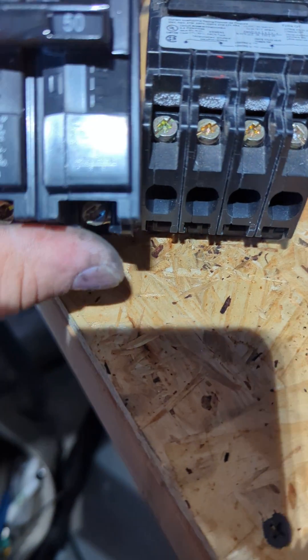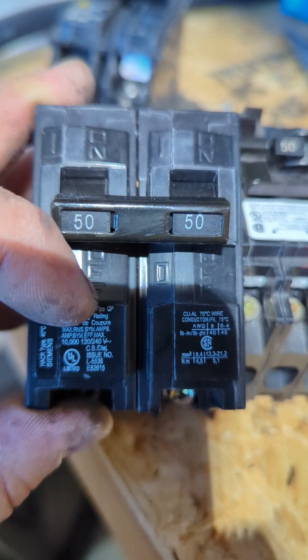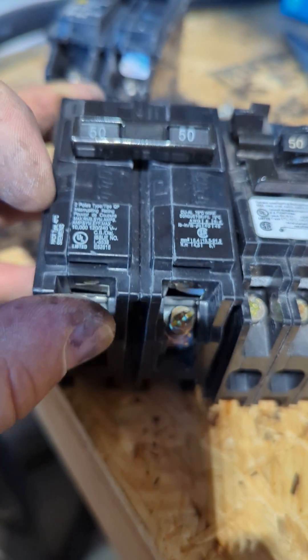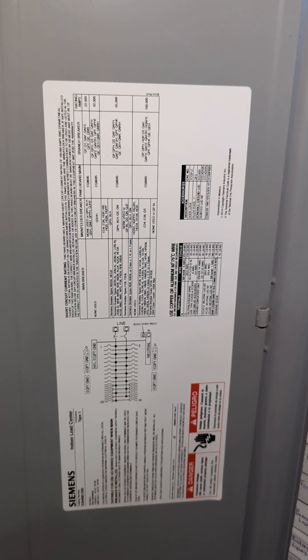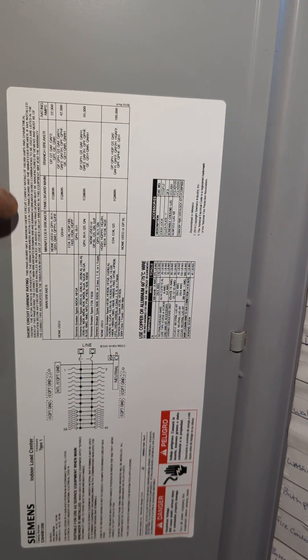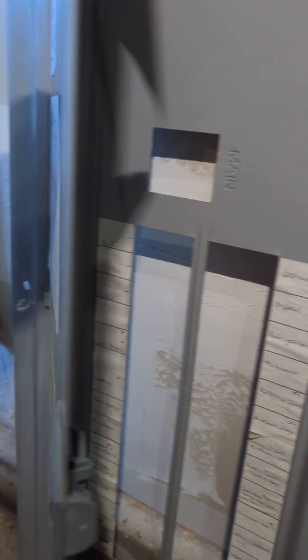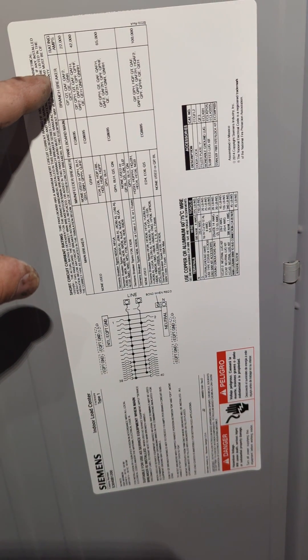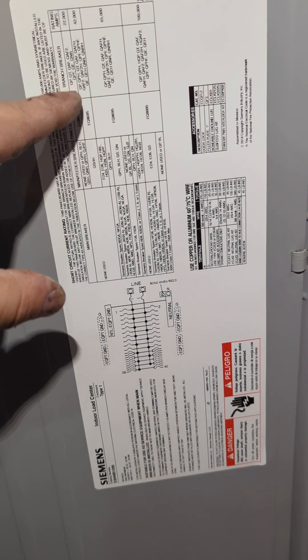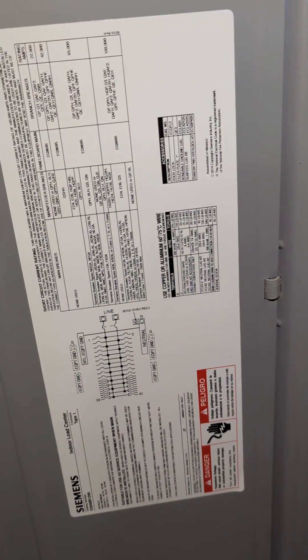This Siemens breaker is type QP. If you're ever in question of what your panel is made for, you typically have stickers on the inside of the cover. In this list it talks about branch breakers — QP, QT, QAF, QAF2, etc. — and the ratings for them.